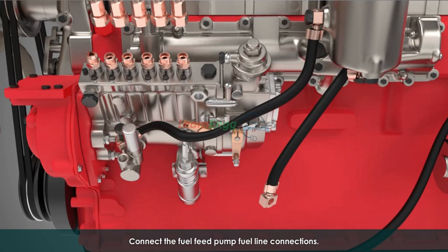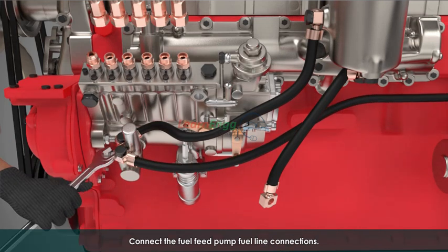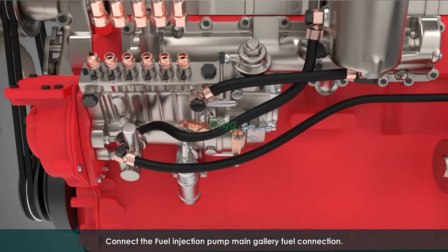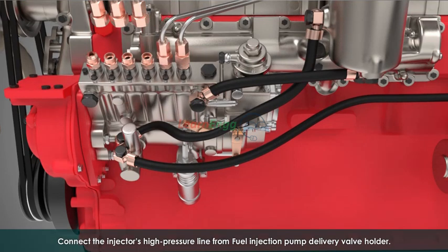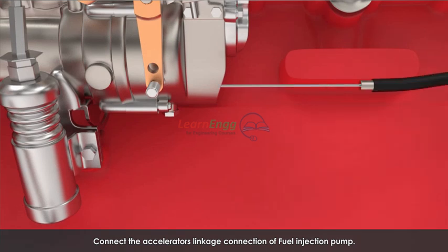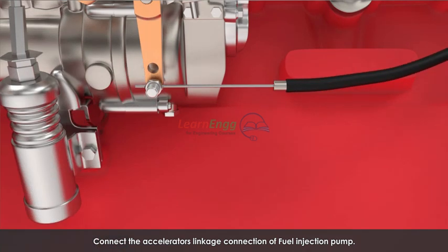Connect the fuel feed pump fuel line connections. Connect the fuel injection pump main gallery fuel connection. Connect the injector's high pressure line from the fuel injection pump delivery valve holder. Connect the accelerator's linkage connection of the fuel injection pump.